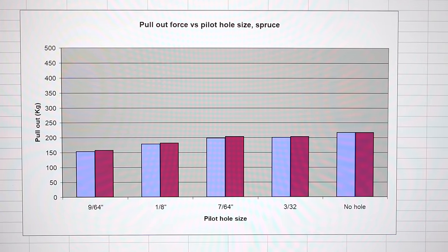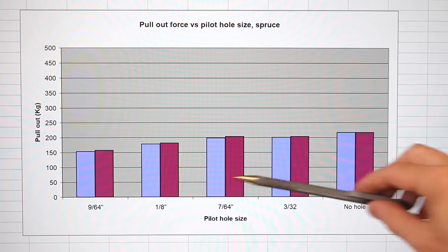In terms of pilot hole, there's no point in going any smaller than the minor diameter of the screw thread. Although with no pilot hole it was a little bit stronger, but then you risk splitting the wood. The strength is also less than half as much — with the hardwood I was between 400 and 500, and here I'm way down here.